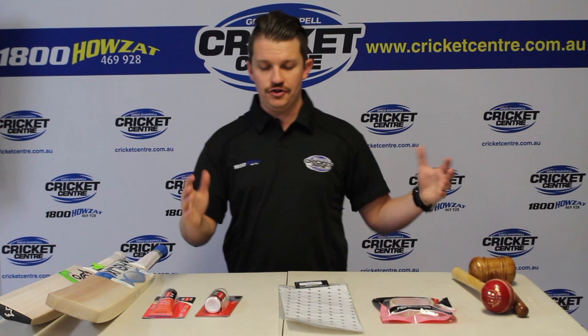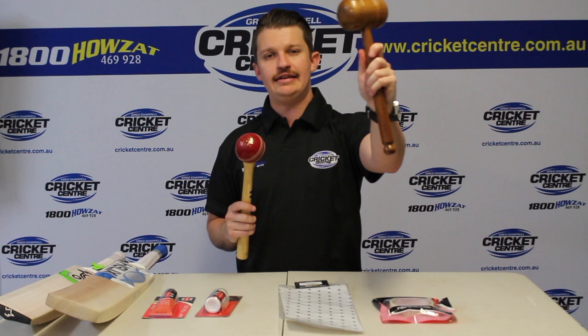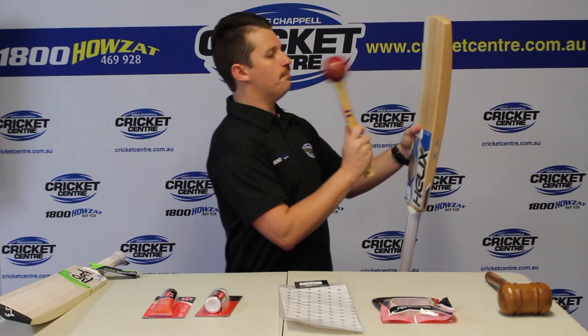So what I've got here in front of me is a few different items that we need to complete the entire process. On my left here we've got the choice of two different mallets. We usually recommend the timber mallet because it does get the job done a little bit quicker. If you've got the ball mallet, certainly still okay — you've just got to make sure you're hitting it on the flat part of the ball there, not the seam.